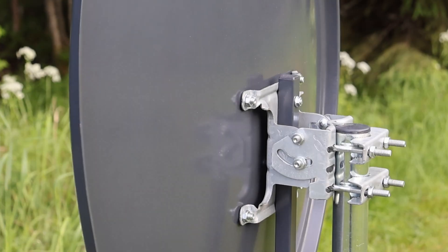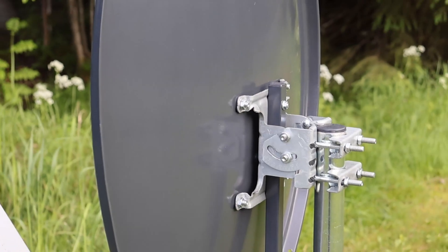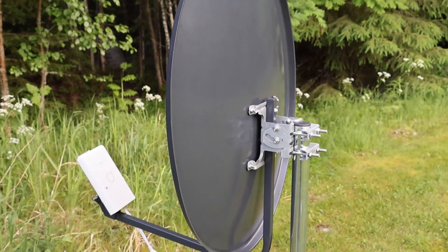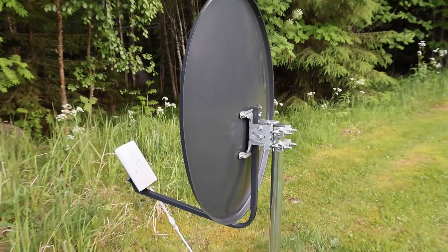In this video, we're finally testing something we've wanted to try for over a year. Can a parabolic antenna really boost the performance of a 5G outdoor router?